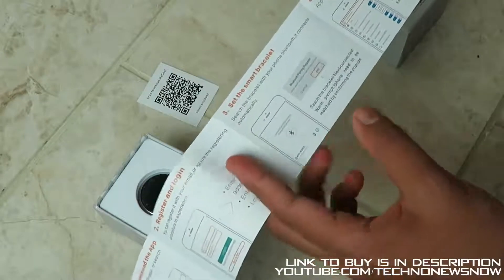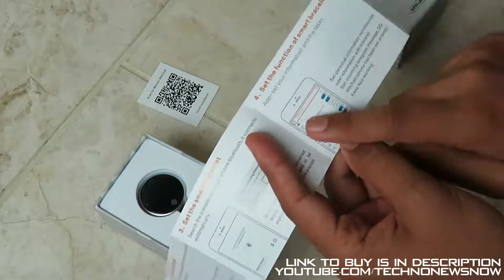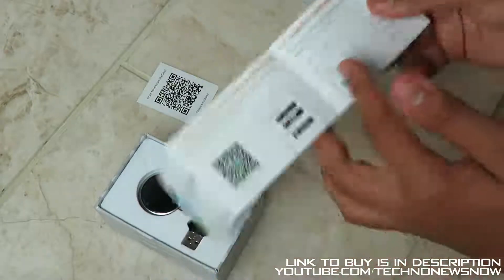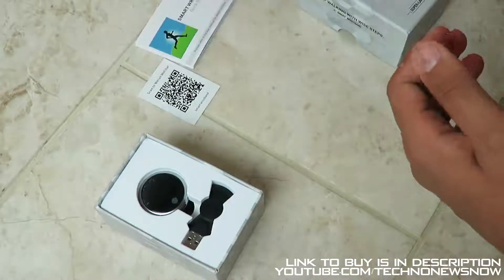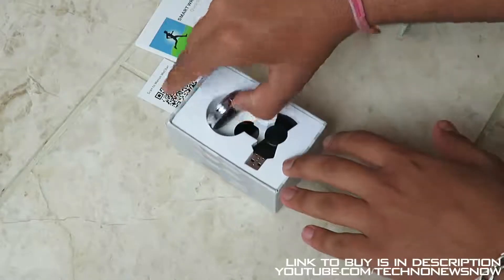Then you've got to pair it with Bluetooth and set it up. The application also has a user profile where you can enter your height, name, email, age, and date of birth.